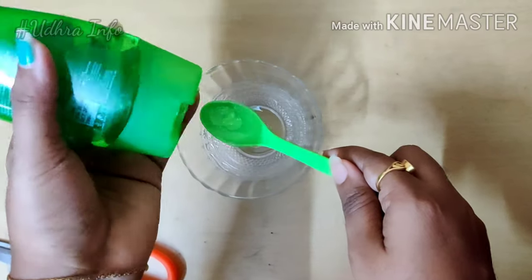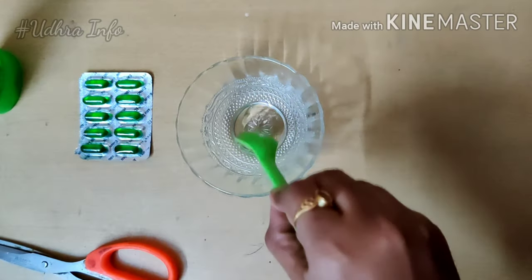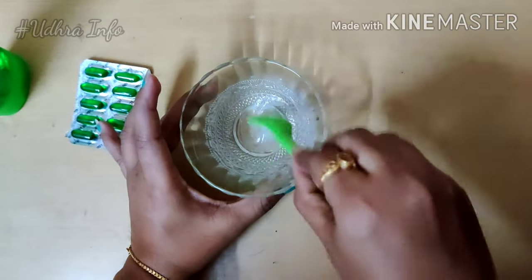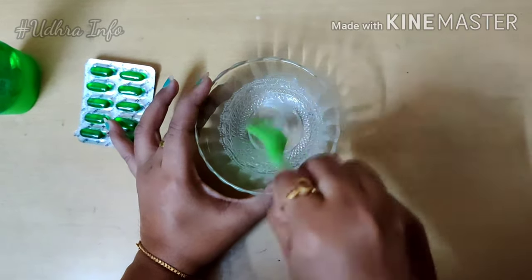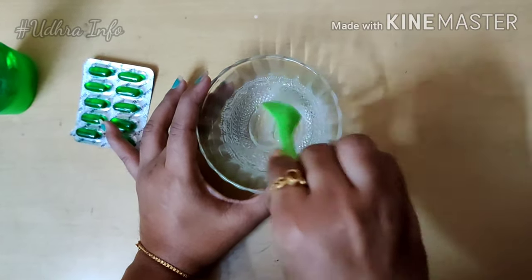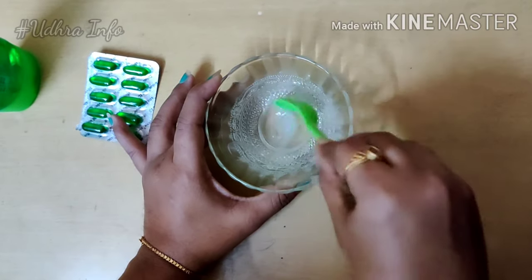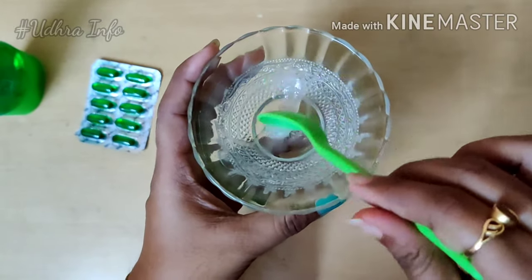Use this face mask at night and wash it off in the morning. In a normal week, use half a vitamin E capsule with a little bit of olive oil. Mix it to a serum consistency and store it in the fridge for up to one week, or use a separate cup.